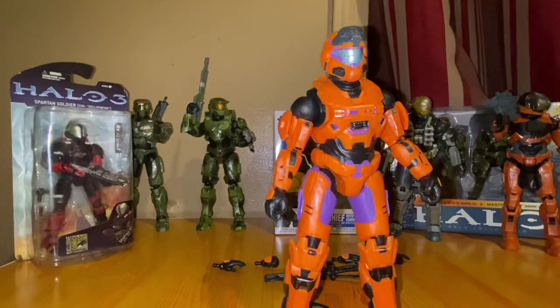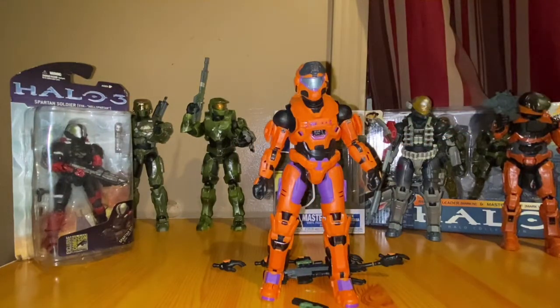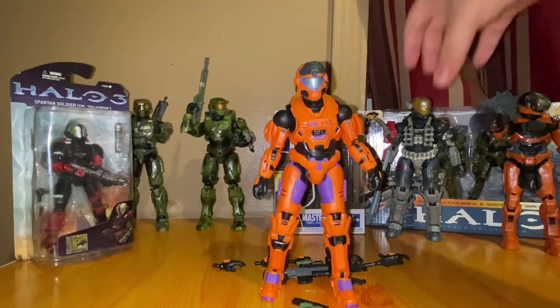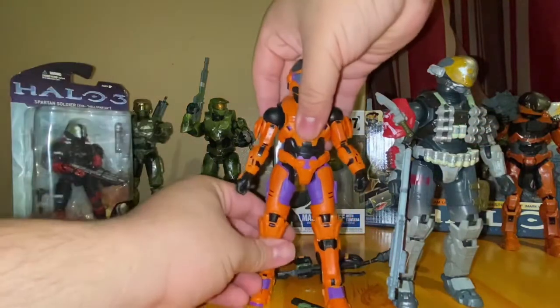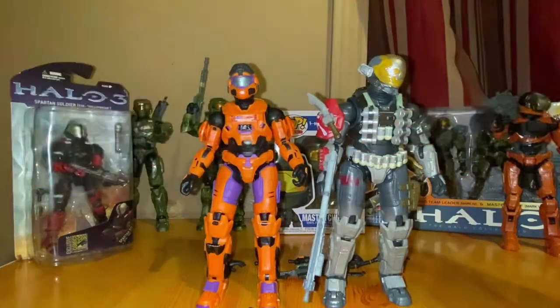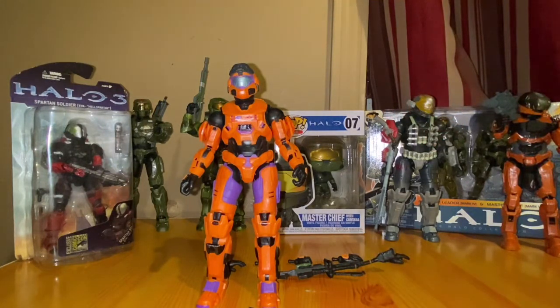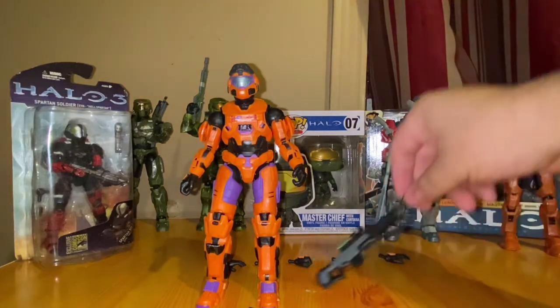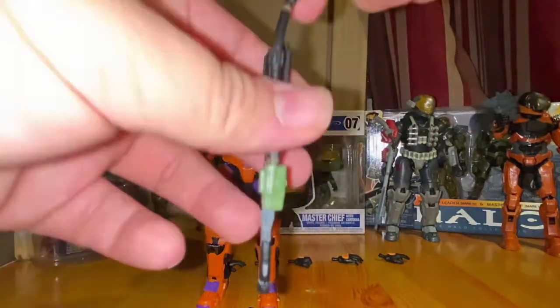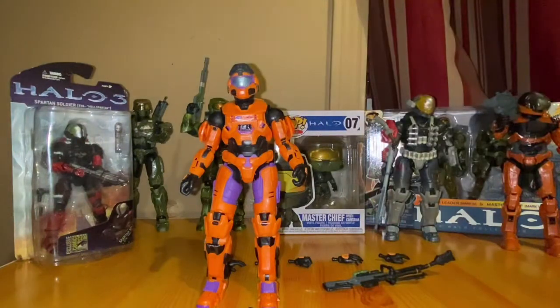It's a regular Mark 7, just orange and purple, and it looks pretty great. I wasn't able to get my hands on the Palmer, the ODST, or the Noble Six, but this is still a great figure. The only thing I don't like is the regular bland visor. Size comparison — same old size as comparable figures. I do like this one a little more than the green and gray one I have with the energy sword. I'd suggest putting this figure in your collection, especially since this is the first figure with the sniper rifle in the Spartan Collection.